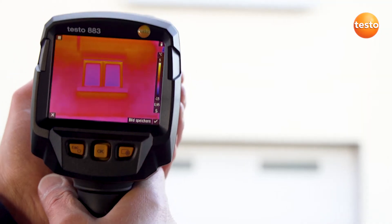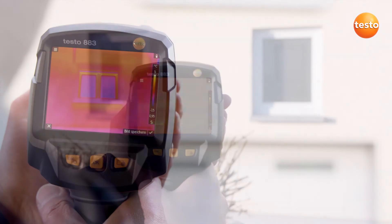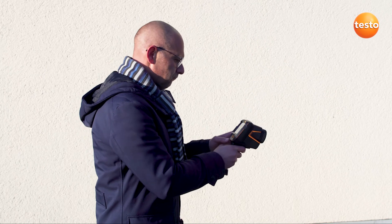So let's test which faults we can identify with the Testo 883 on the facade of this building. Here, for example, is a radiator recess. The story's flooring is a typical anomaly. That's a first impression of the faults in the outer building shell.